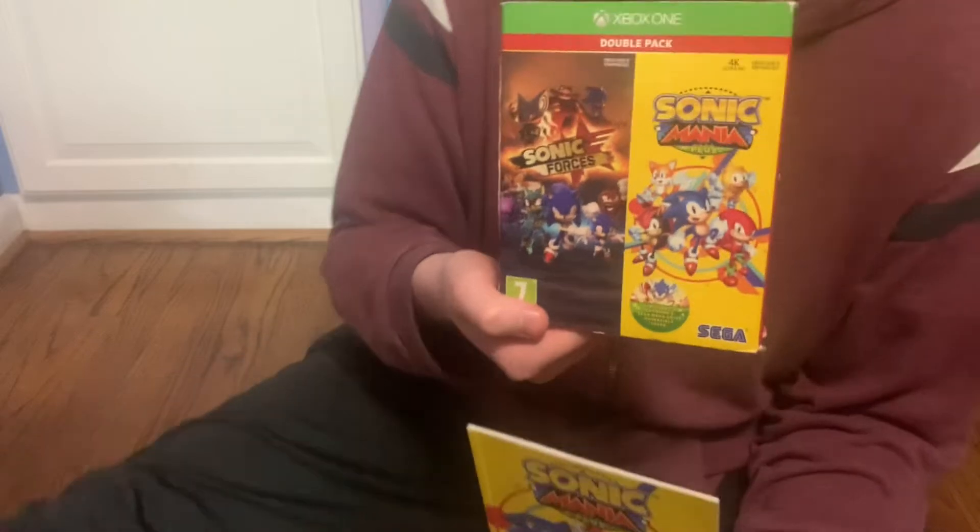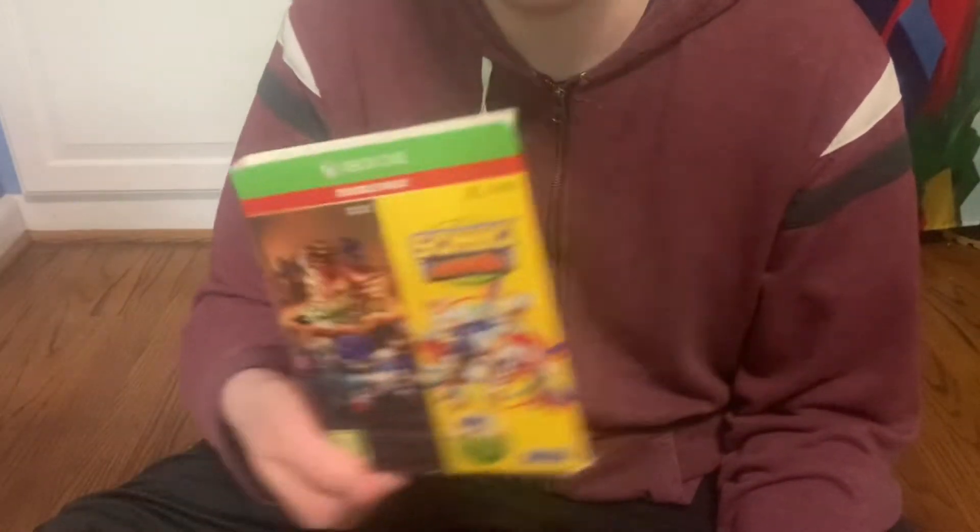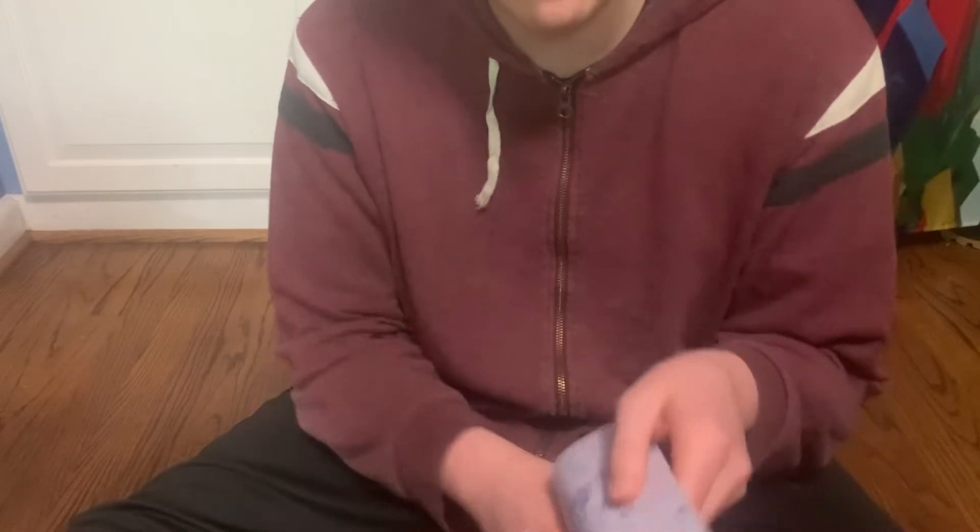I think it might be exclusive to this pack, or maybe available in some other pack — not totally sure. But yeah, this thing is pretty cool. It shows a lot of the concept art — right when you flip it open to the first page, it has just a bunch of concept art.